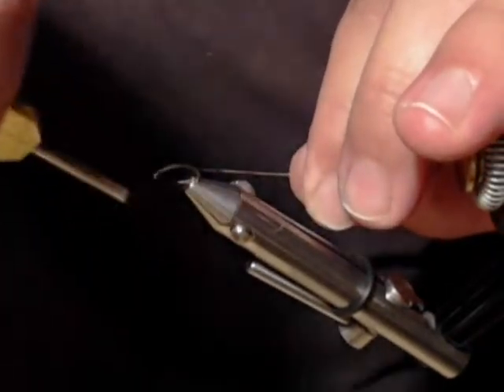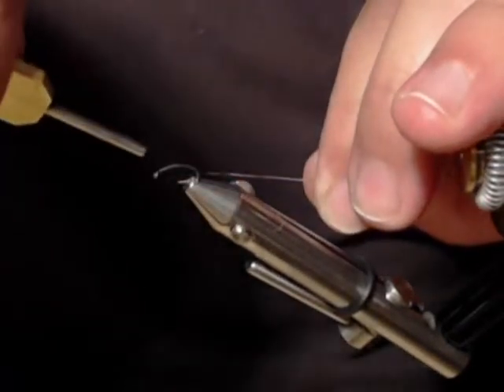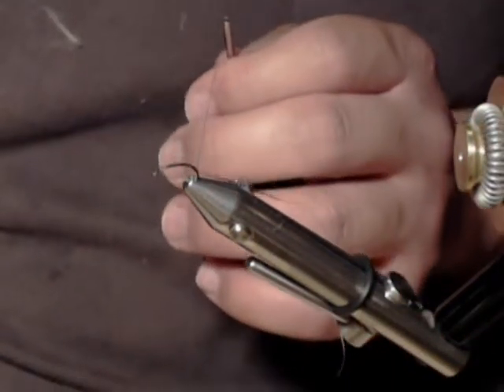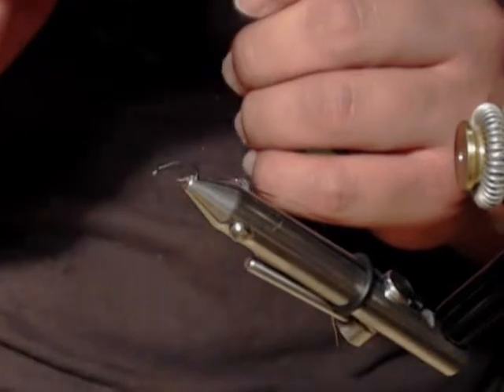I'm going to go slightly down, right before about halfway down the bend of the hook. I'm going to let it hang. I'm going to lay a bit of dubbing wax.